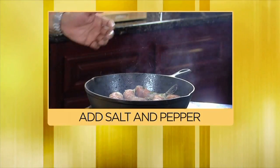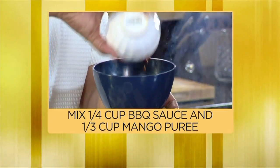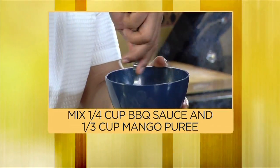Got a little bit of pepper, got a little bit of kosher salt. Now we're gonna let it sear — three minutes on each side. I have my sauce right here: ready-made smoky barbecue sauce with a little mango puree. We got a little Caribbean thing going on here.